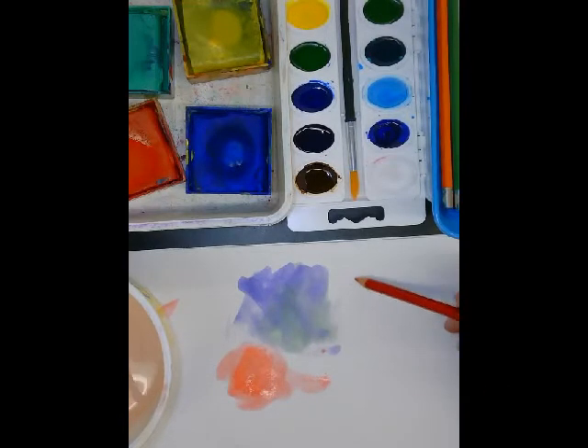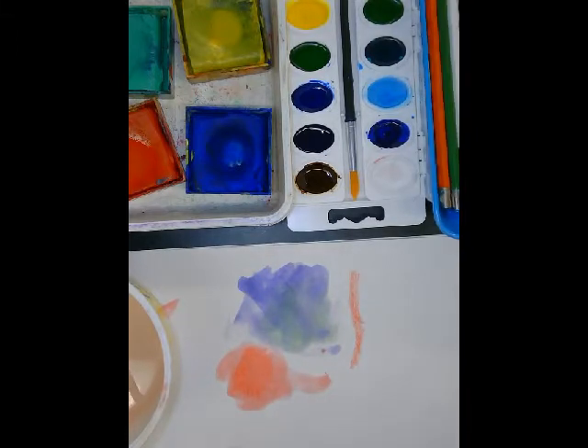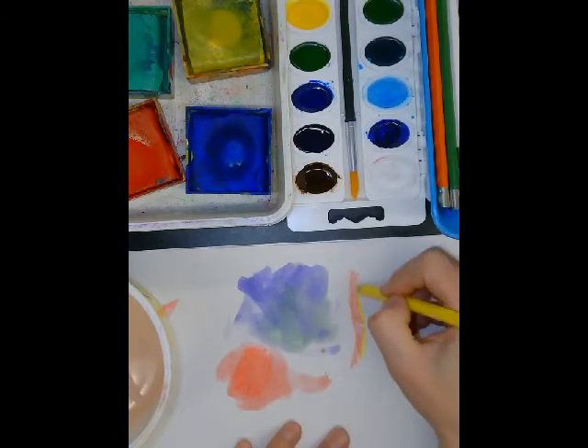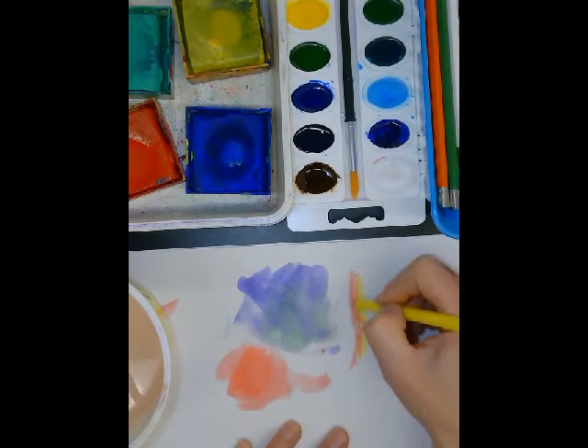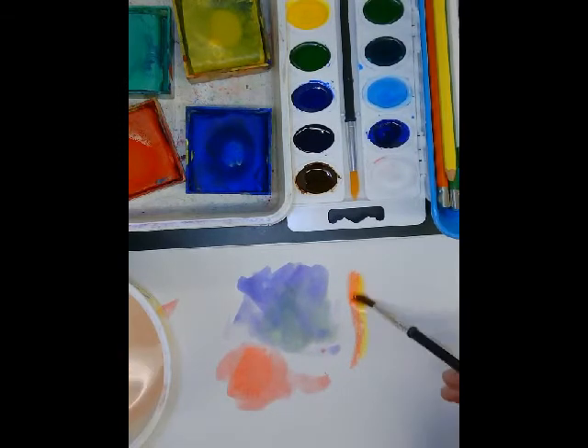It might be easier to control where you are coloring with these if you wanted to make something in a really small area. You can blend colors — I'm going to blend a little yellow, so two colors — and then I'm going to dip my brush in some water and wet them both at the same time. And that's going to blend those colors for you on your paper.